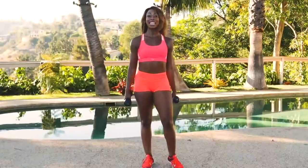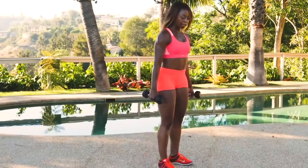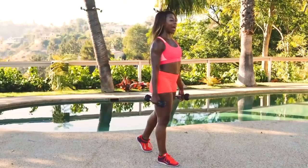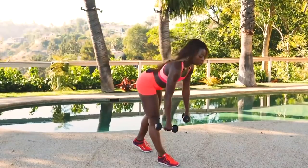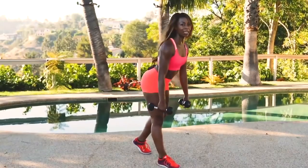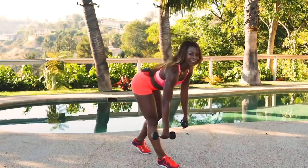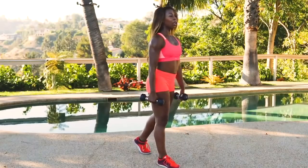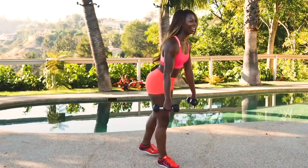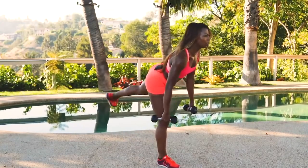We're going to try for a single leg deadlift. So I'm going to turn this way. Take that leg back. Level one — you just tilt. Maybe you have balance issues and you don't feel comfortable going down without lifting your leg. Level two — you lift it. Find something to focus on. Spread out those toes on the floor. Keep your head in alignment.